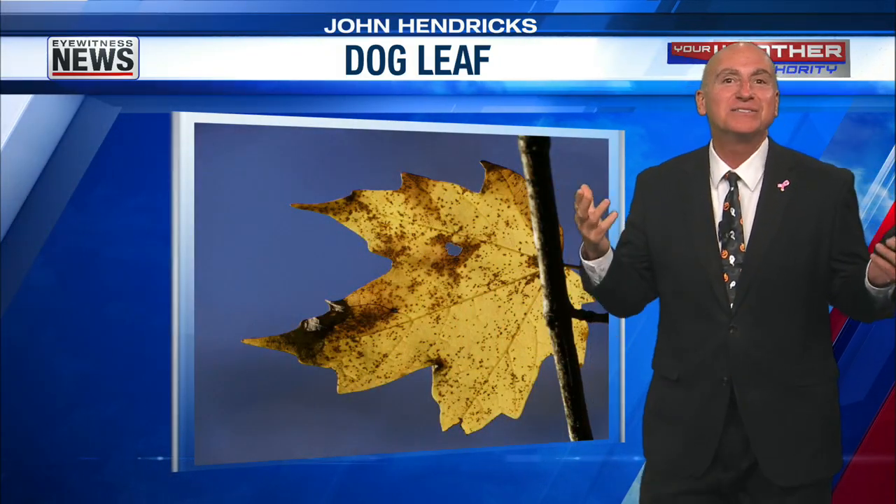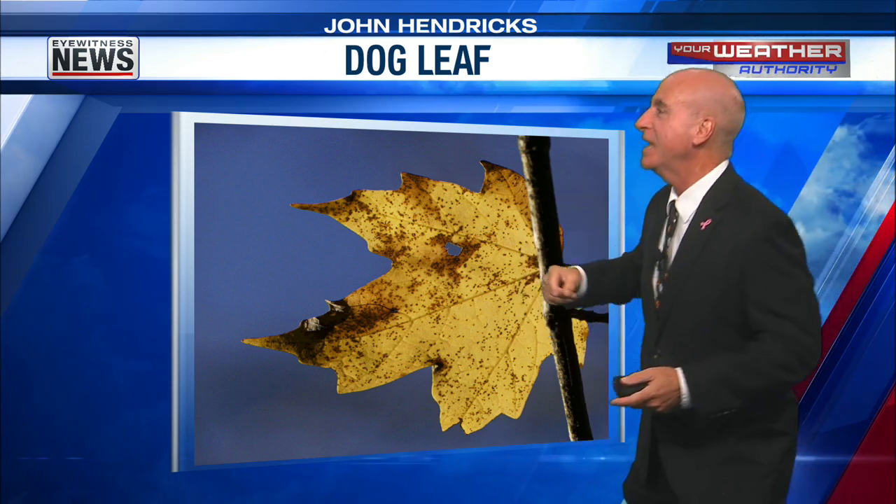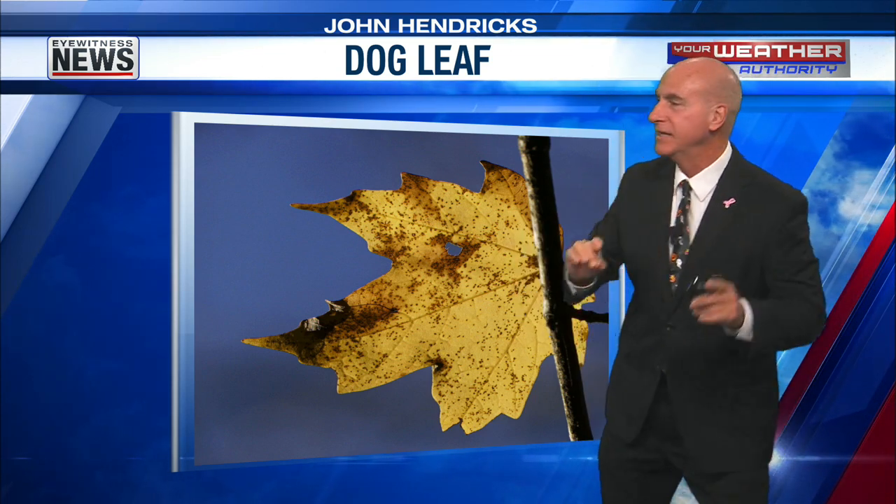How about a funky leaf? I don't get many of these. Hey, but it's autumn, right? We got leaf color change. Look at this. This is a dog leaf. Check it out.